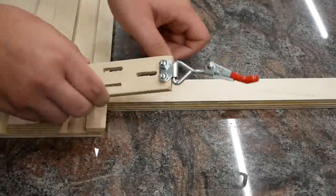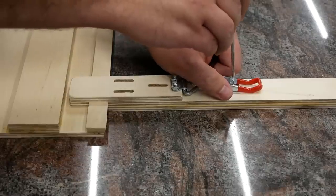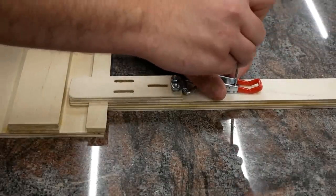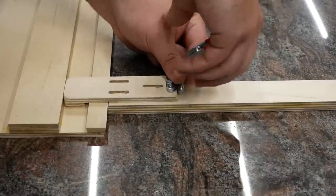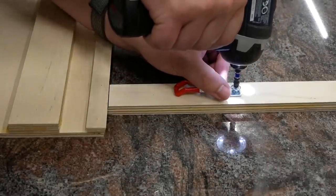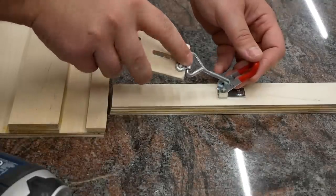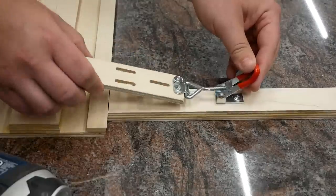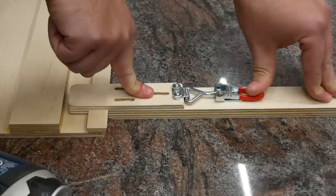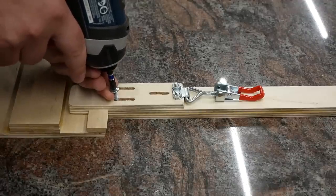Now to assemble it, I just need to put everything roughly where it's going to go, mark where this part of the latch needs to screw in, unscrew this part of the latch, screw it in place, screw the sliding piece back into the latch, and adjust it until it's tight enough to clamp down without these screws in place, and then drive these screws into place.